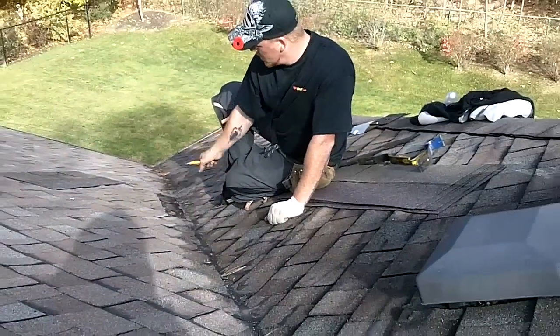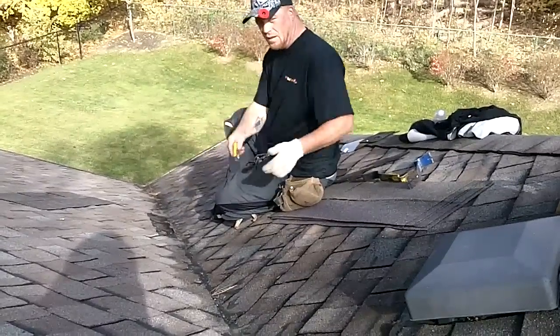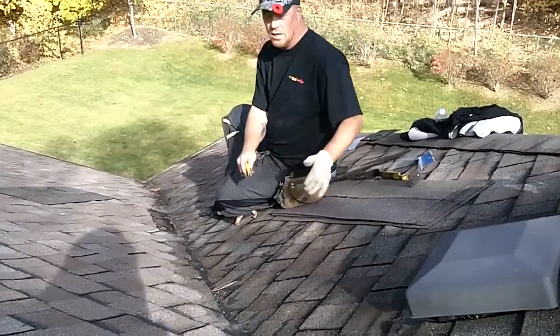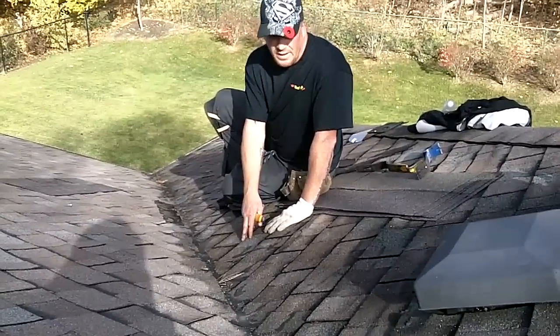Basically we're going to cut it out, remove all the nails, open it up, start from the bottom and pull a new valley right up to the top, and then I'm going to use my gun to re-nail it. Next time you see this, it will be a new valley installed.